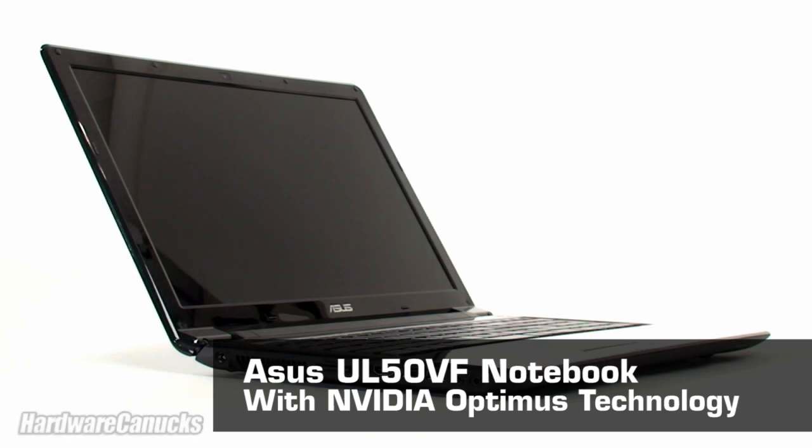For this product showcase we're going to be taking a look at the ASUS UL50VF notebook featuring NVIDIA's new Optimus technology. This is the first of a handful of notebooks that include Optimus, so we're excited to see how well it actually performs.